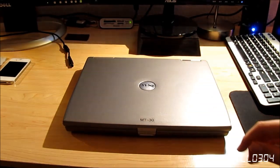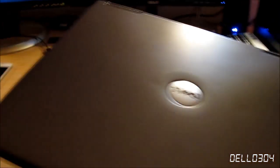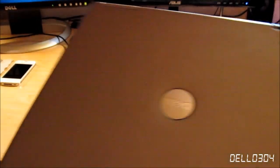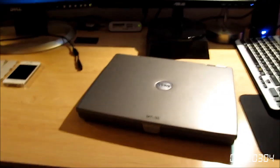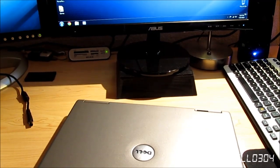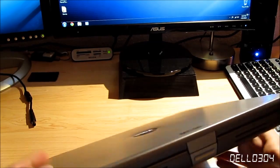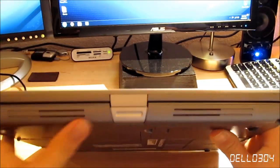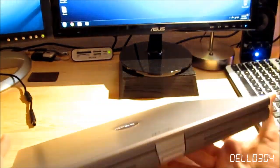Dell logo right here on the top. That's it for the front — we have two speakers and then we have the latch for the display, as you can see there. Going around to the right side, we have a Kensington lock all the way on the front corner over here, and then we have our optical drive, which is basically the D-Bay, so you can put optical drives, floppy drives, second batteries, or second hard drives in here. I just have a basic DVD-ROM in there right now.